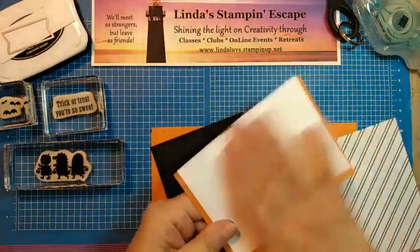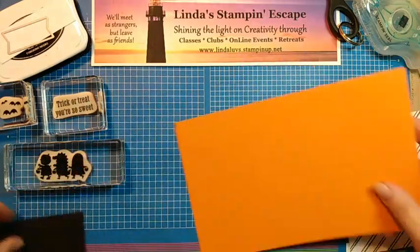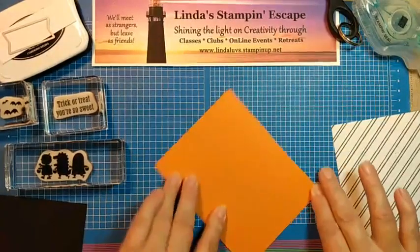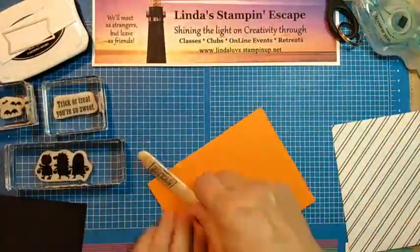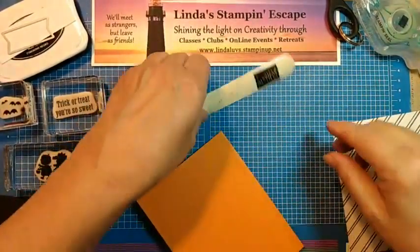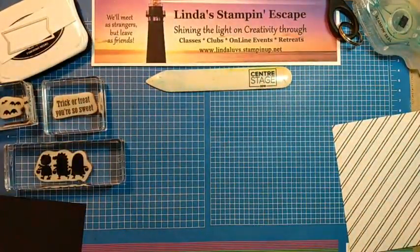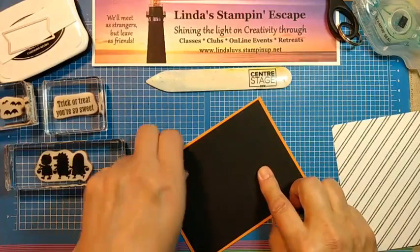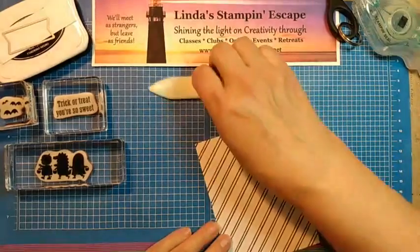This is going to be my inside, so I'll set that off to the side for now. This is our card base — it is pumpkin pie and it is eight and a half by five and a half. I'll grab my bone folder. Center Stage is our leadership event that Stampin' Up hosts for us. This is going to be our mat, so I'll set that aside as well.